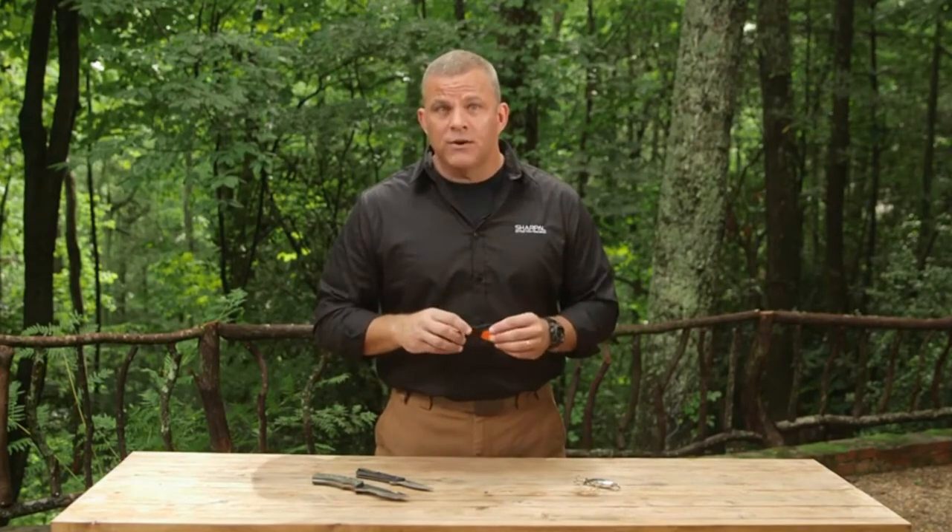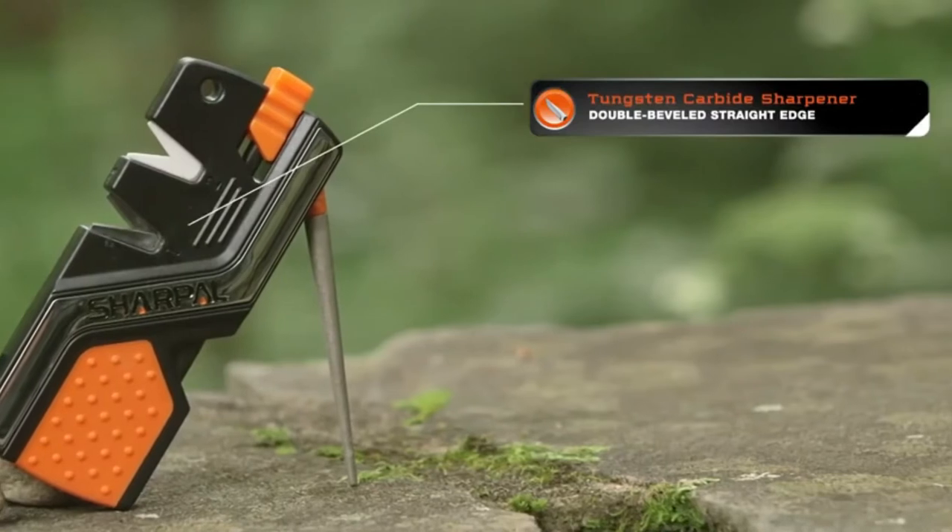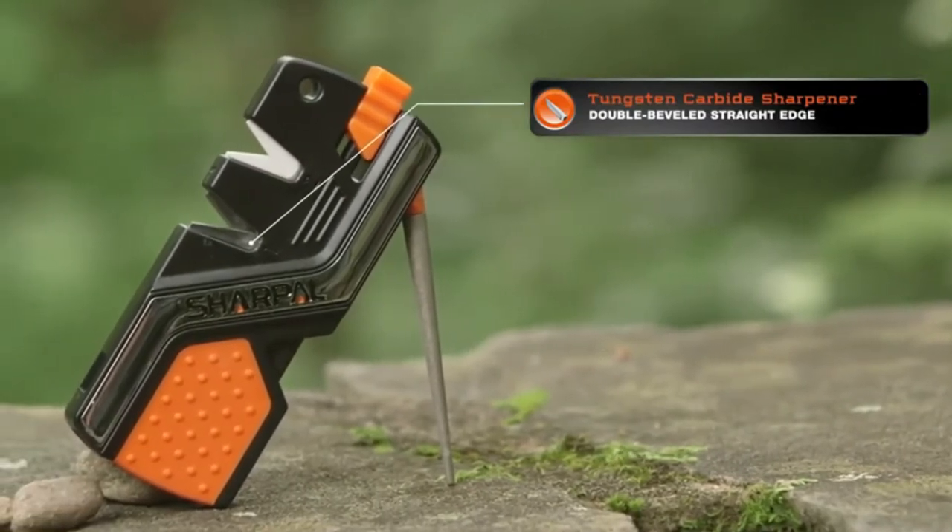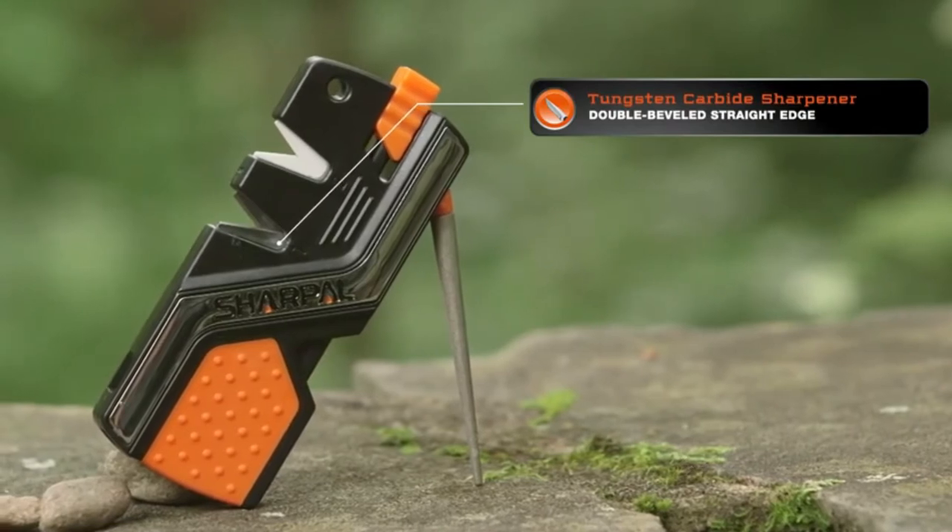First, let's look at the number one Tungsten Carbide Sharpener. The Tungsten Carbide Sharpener is for coarse sharpening and quick edge setting to help restore your double-beveled straight edge blade in several strokes.